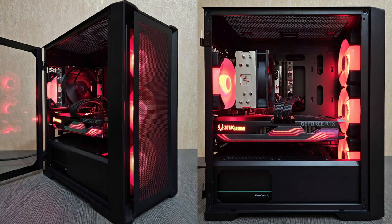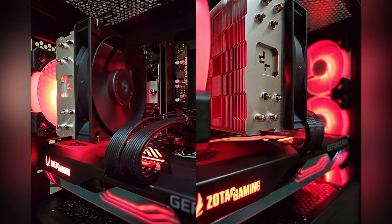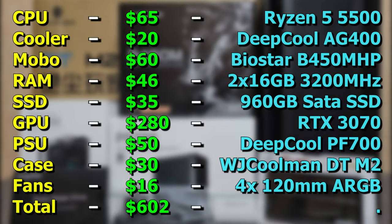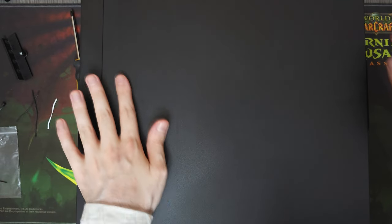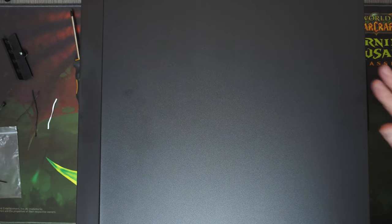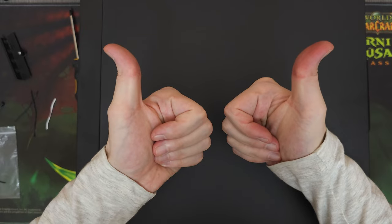But look how cool the computer turned out to be. I'm honestly in love with these lighting effects. But in case red color is not your thing, you can always change the color on both the fans and the GPU. The fans are controlled by the button on the case, and the GPU is controlled by Firestorm, which is an application that you can download from Zotac's webpage. Anyhow, now that we are done building the computer, why don't we head over to the benchmarks and see how it performs in games.